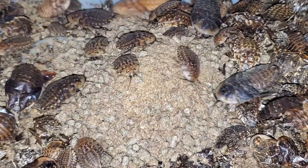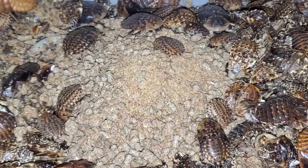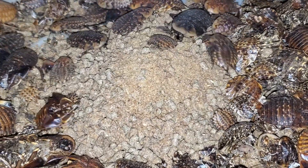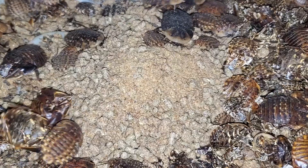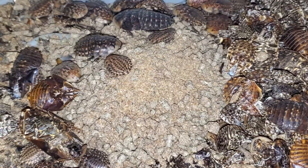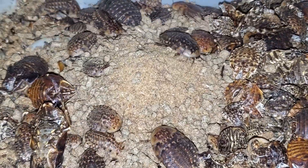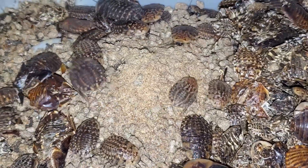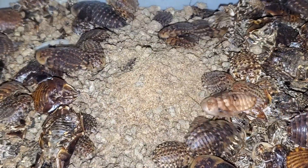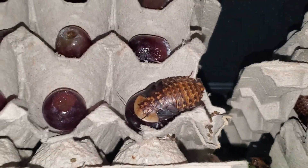Now let's talk a bit about nymphs and food. Nymphs come out very, very small. For a fair portion of their life, they will eat the frass of the colony from adults, which helps build their gut bacteria and leads to a more healthy colony. This is why it is important to retain your frass, and why I think substrate isn't the best option if it can be avoided. Frass helps feed the newborns and juveniles for a few months. Veggies can consist of things like collard greens, kale, lettuce, carrots, or potatoes. Some fruits like grapes and oranges are safe, as they do not mold super easily and tend to dry out before they get to that point.